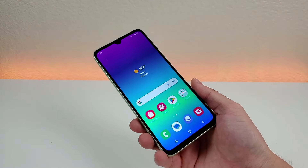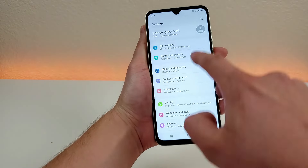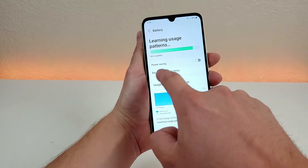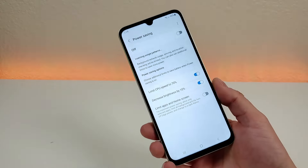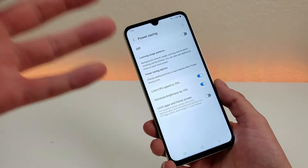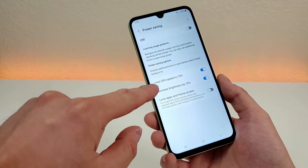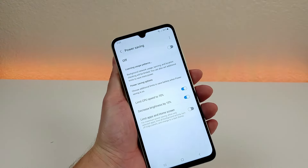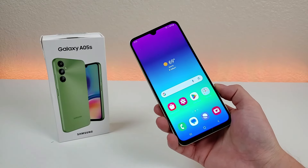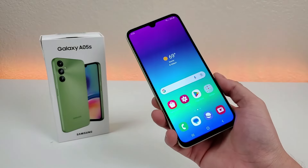Finally, I want to show you how to extend your battery life with the Samsung Galaxy A05s. Pull down the shade, go to the settings, and type in 'battery.' You'll see the battery option — go there and you'll find power saving mode. Enabling it cuts out a lot of background tasks and things that use more battery. There are options to limit CPU speed by 70% and decrease screen brightness by 10%. I wouldn't always have it enabled, but if you have a long day ahead and won't have access to a charger, definitely give it a try. That concludes my video on tips, tricks, and hidden features for the Samsung Galaxy A05s. If you enjoyed this video, give it a thumbs up — this is Kevin, and I'll see you in the next one.